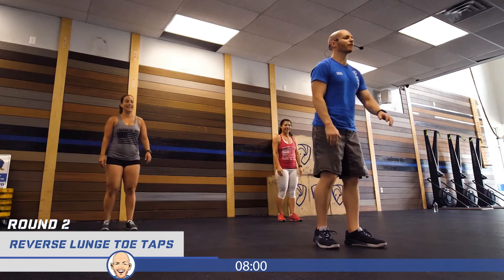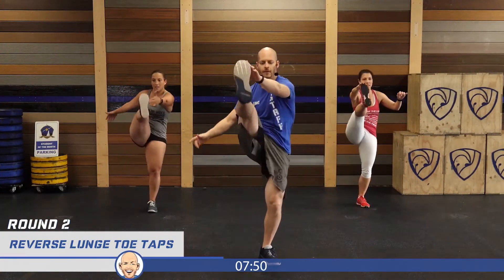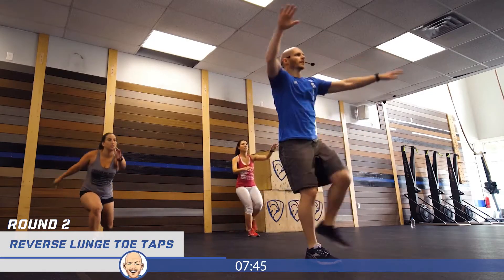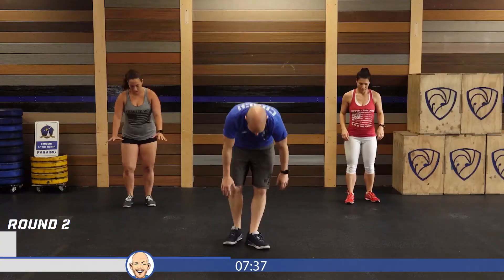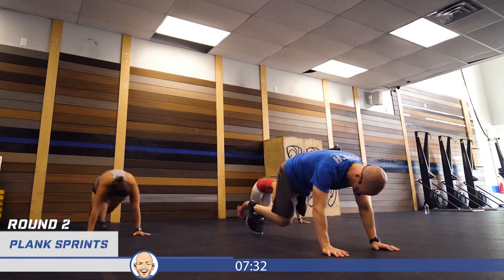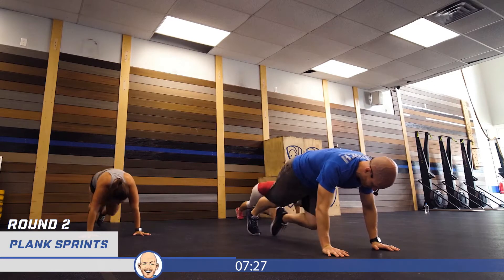Round two starting with that reverse lunge toe tap, right leg first. You see this round — I'm not stepping in the middle; it's totally fine if you need to step, you can step. One through five, then switch. Twenty plank sprints — let's go, right leg first — one through twenty.